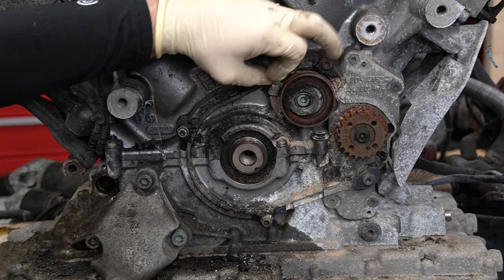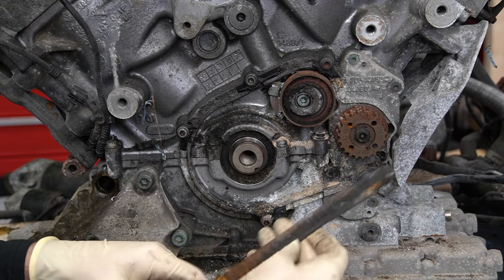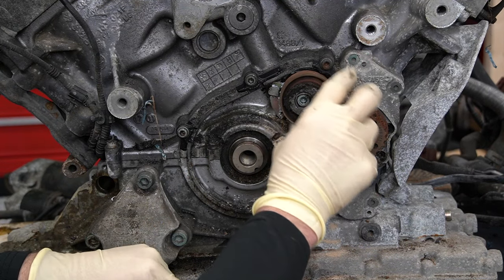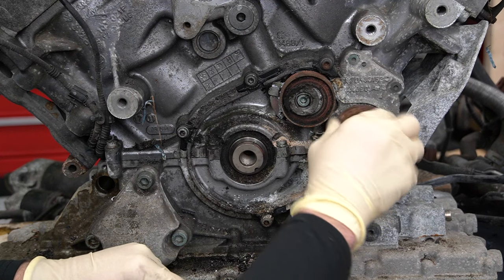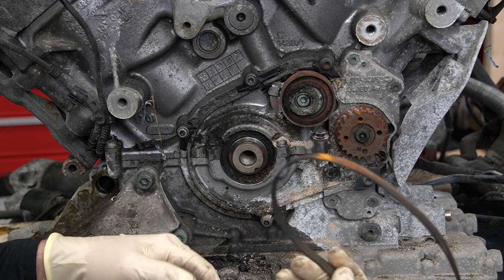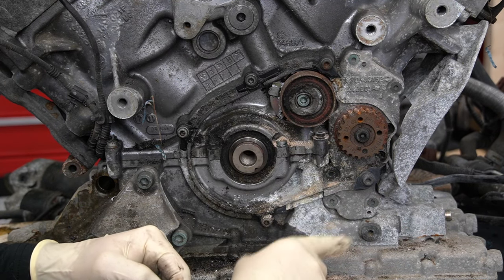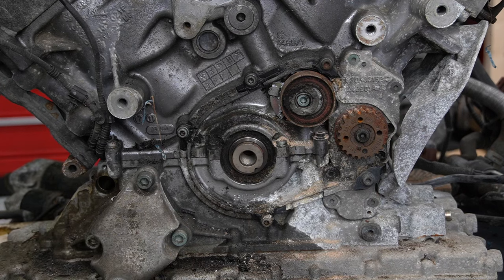I got it to free spin a little bit. So I'm guessing this probably locked up, and this is going to be the tensioner here. That's awesome. I'm super happy we actually found some kind of issue. I hate that I broke that piece, but ultimately it doesn't matter whatsoever. Take a look — look at all this crustiness. It looks like it lived in the ocean.